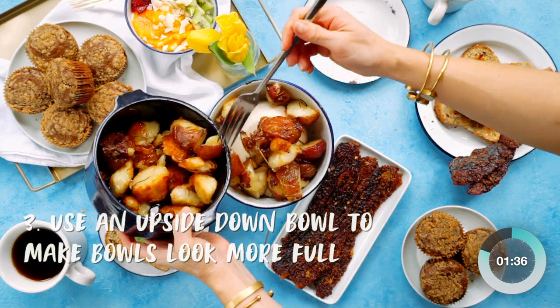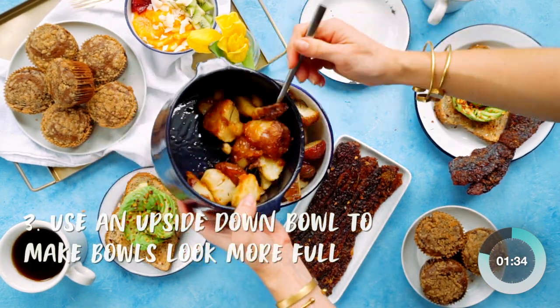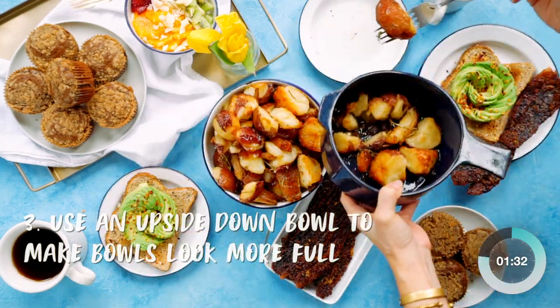Don't have enough food to fill a bowl? Place a smaller bowl of the same color upside down in it to create the illusion that it's full.